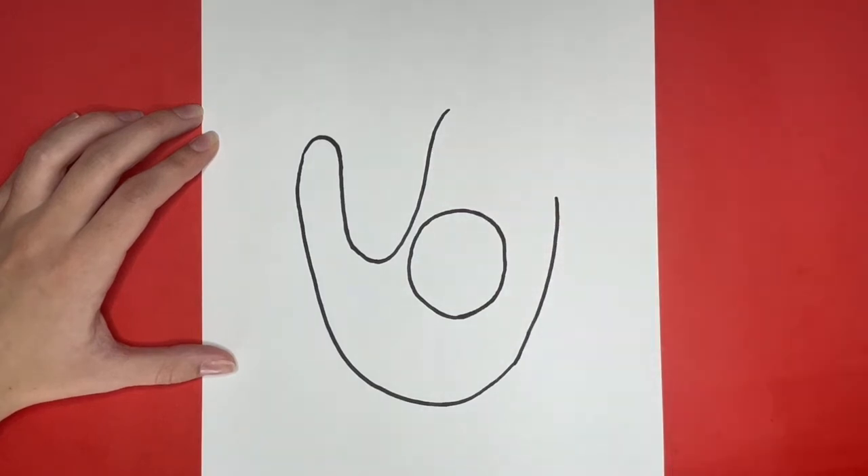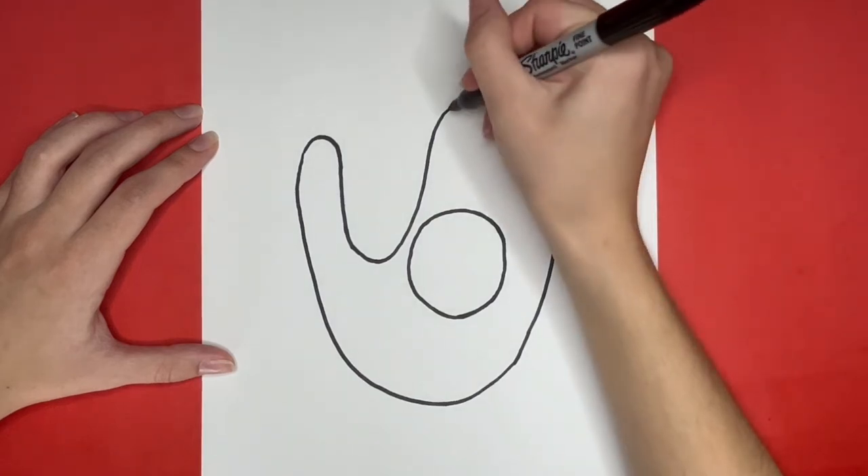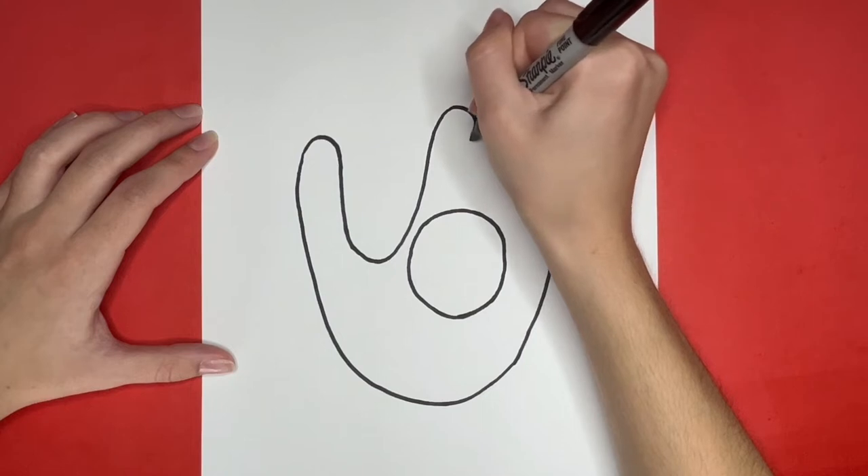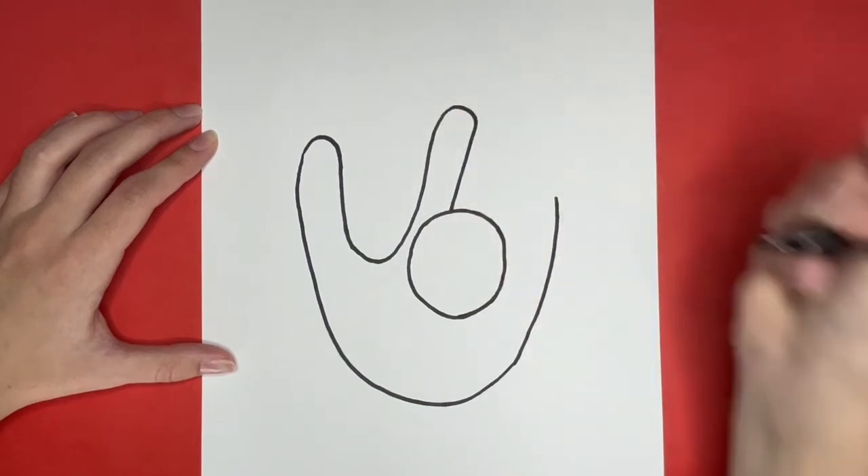Right here, we are going to draw the spots for the rest of our fingers. For the spot for our pointer finger, we are going to pick up where we left off at that curved line above the baseball. We are going to curve the line around and down and then draw a straight line going down to the baseball.